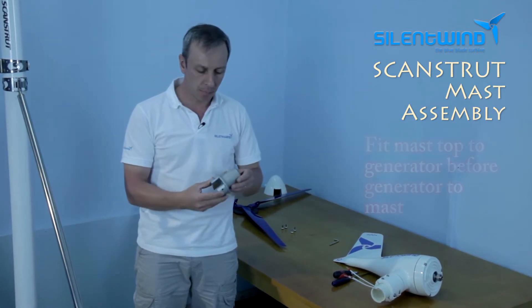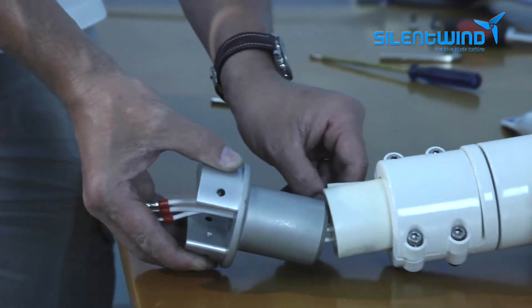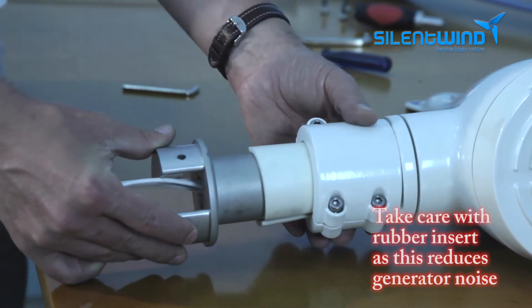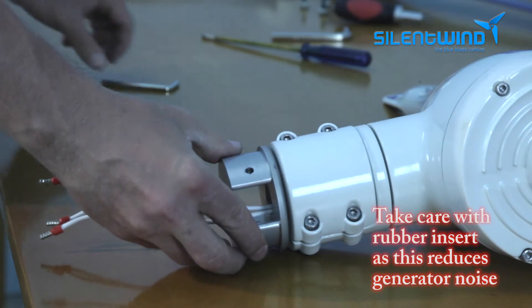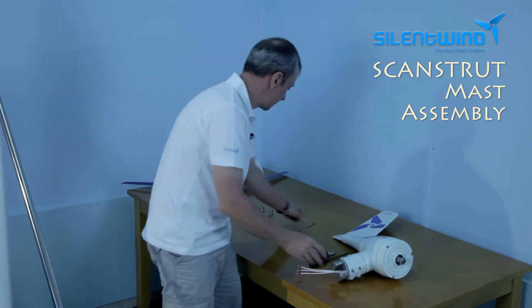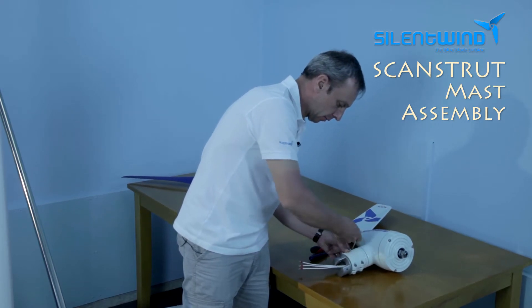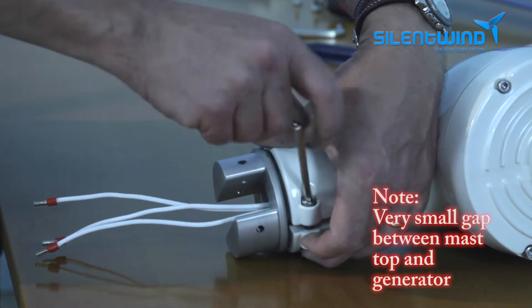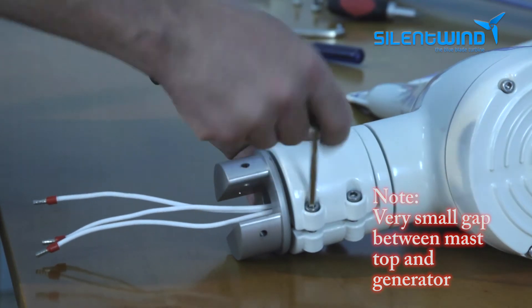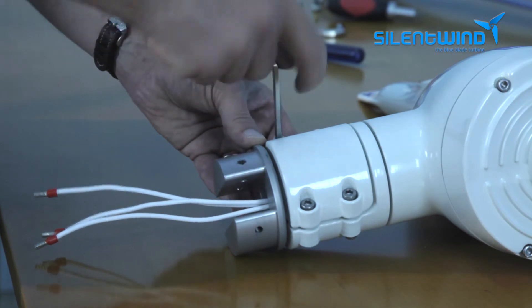This is the mast top. It's much easier to assemble the mast top to the generator first, and only then put the generator on the mast. Just put the three cables like this inside the part. Please pay attention that the rubber insert is well placed, and then just press it until the end — it should be almost fully inside. Then screw the four bolts. The assembling is quite easy and specially made right.